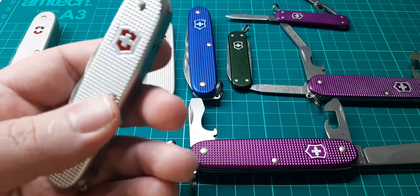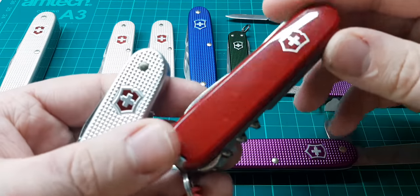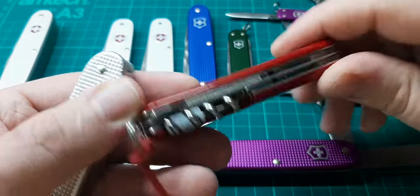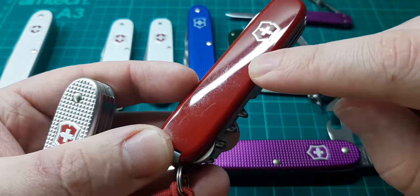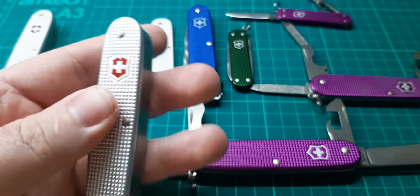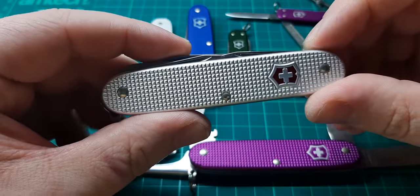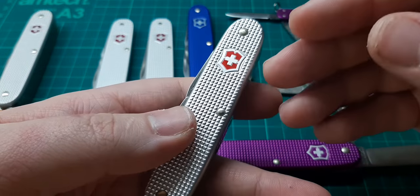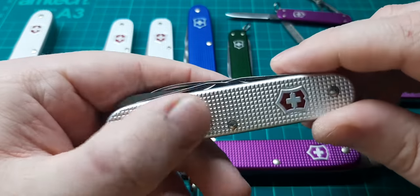Now, opposed to something like this — this is a Victorinox Compact — this is what we mean by Cellidor. It's this sort of modern plastic, usually quite shiny, also quite attractive, but as you can see it scratches quite easily. You cannot see the pins on this, although it does have pins holding it together. Whereas the Alox models, you can see the pins here, here and here. That Victorinox shield is quite attractive against that silver background and it is textured.